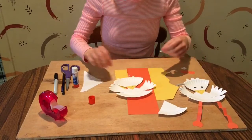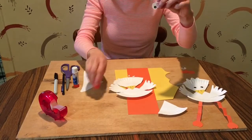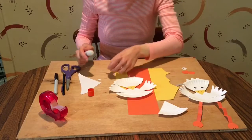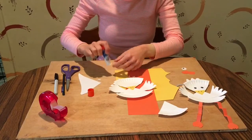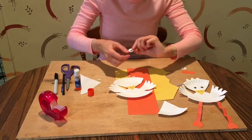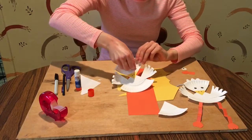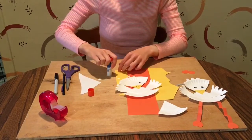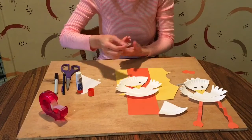Now our duck needs some eyes. I traced the cap of my glue stick to make some eyes, drew on some black pupils, and now I'm just going to glue them onto the duck's head. You can also just draw on eyes if that's easier.